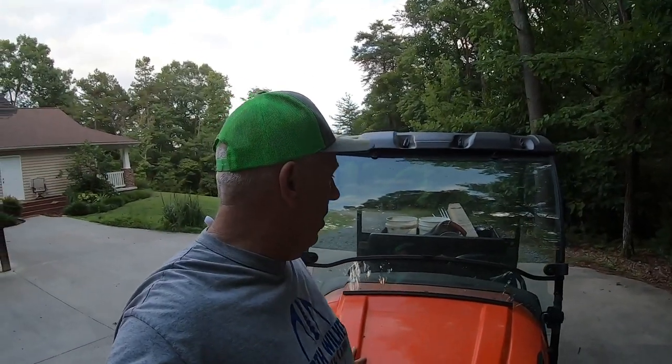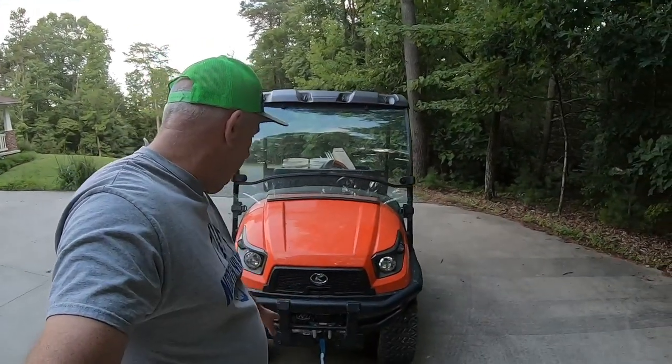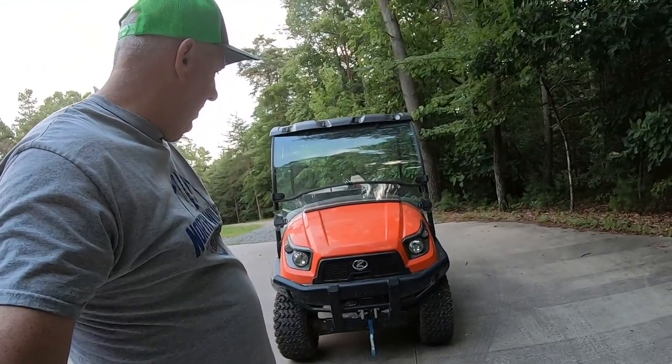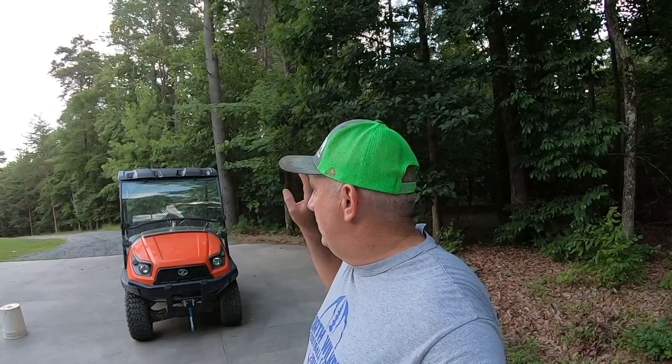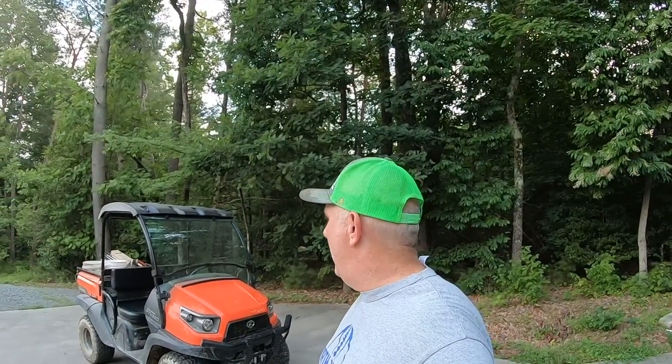We went ahead with the option of the windshield and had the roof installed as well. We had the front brush guard put on and then added a 3,000-pound winch. But as far as the windshield and roof cover go, that was absolutely the best decision I made. Feeding in the rain, you're still going to get a little rain in from the sides, but that roof and windshield keeps a lot of the water off of you, and I'm super glad I did that.